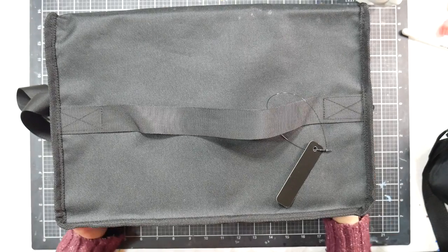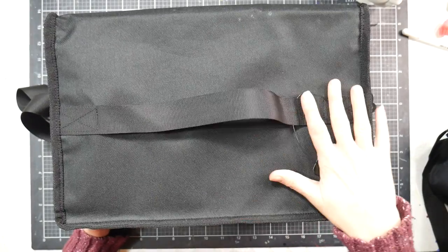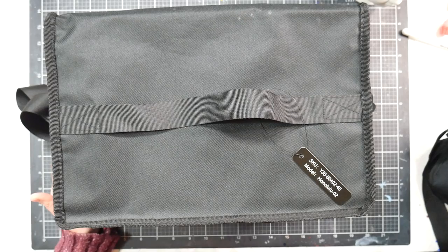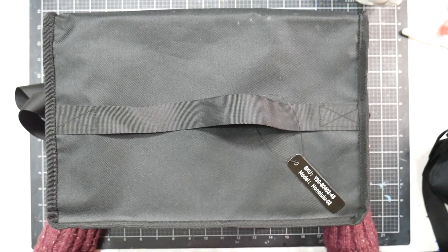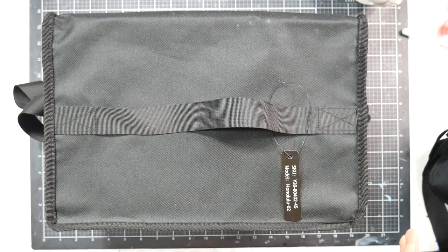Hi there, Lindsay here, the Frugal Crafter. Today we're going to take a look at a brand new big set of alcohol-based markers — the Ohuhu Honolulu brush and chisel tip set of 320 markers. This was sent to me for review from Ohuhu, and I want to be completely upfront about that.